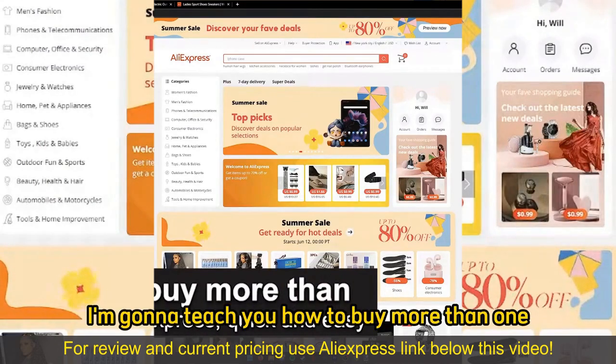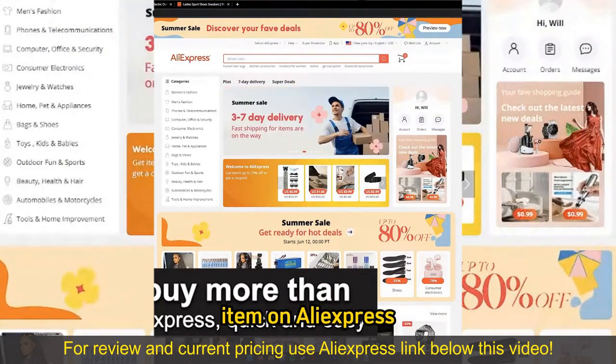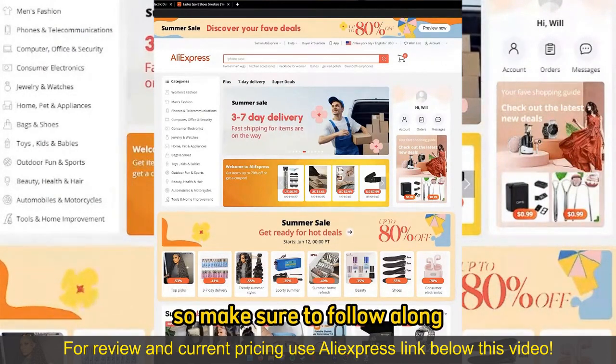In this video, I'm going to teach you how to buy more than one item on AliExpress. It's a very quick and easy process, so make sure to follow along.